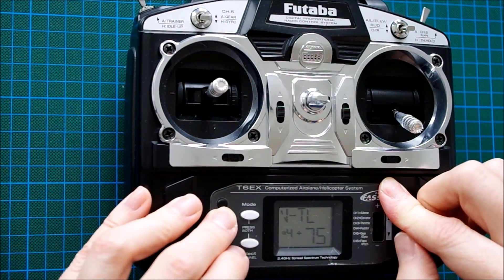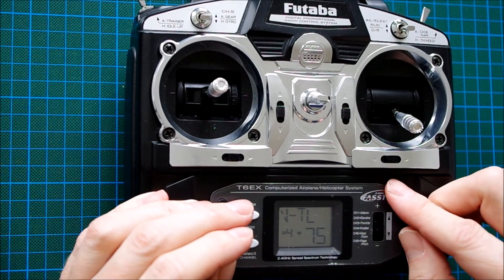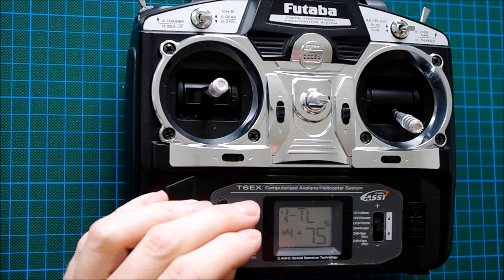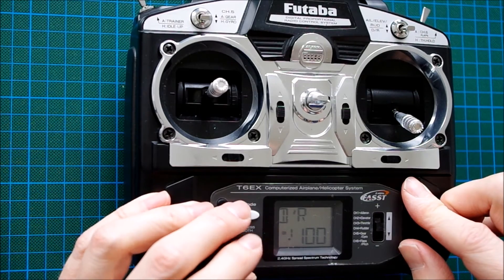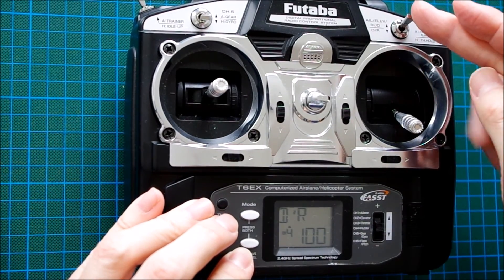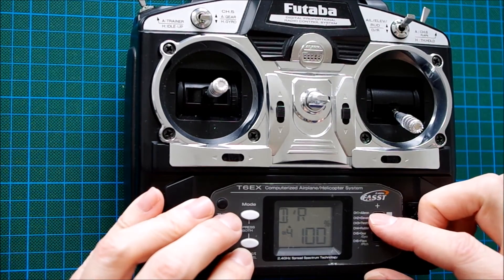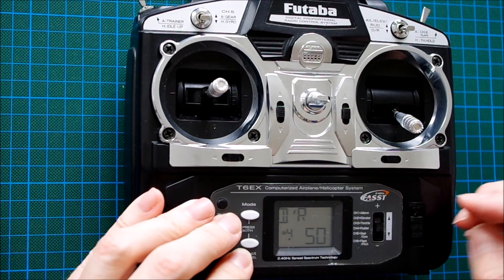And we can assign the aggressiveness to a switch — the dual-rate switch for the rudder function, function number 4. In this position it should be set to 100%: the aggressive mode. And in this position, let's set it to 50%: the normal mode.